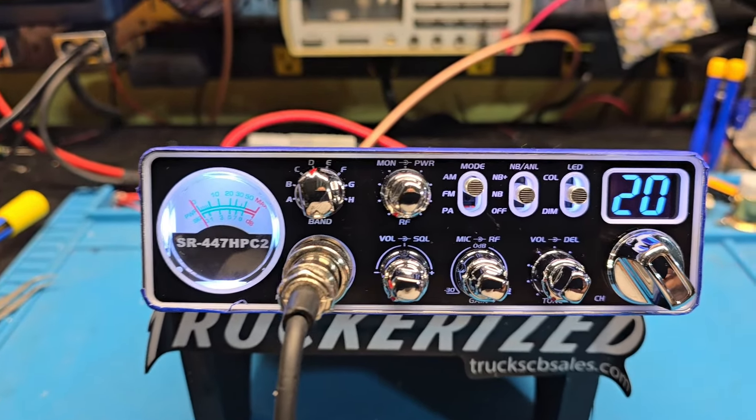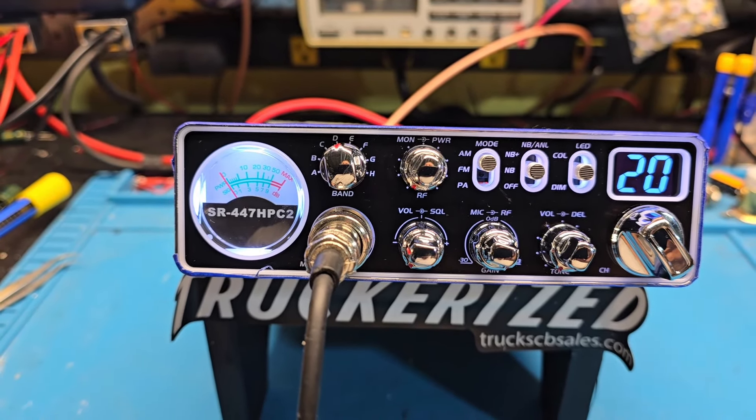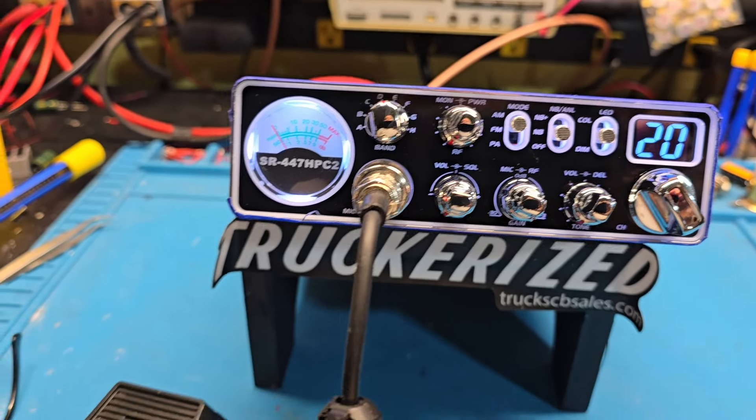All the mods for the truckerized package: final upgrades, regulator, wideband transmit, receive, audio and power mods, etc.